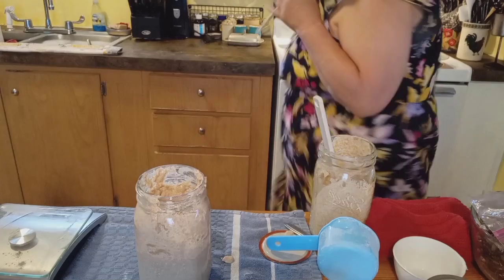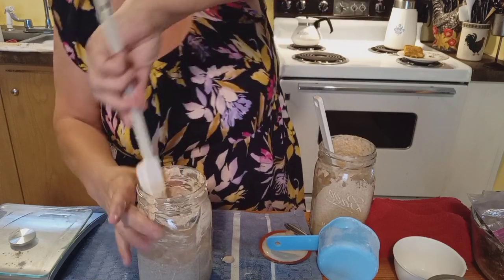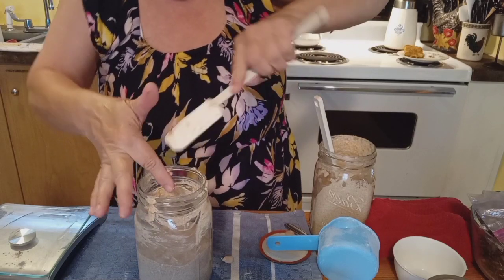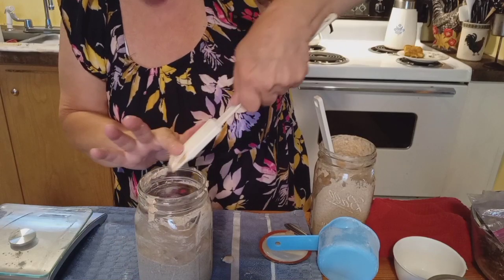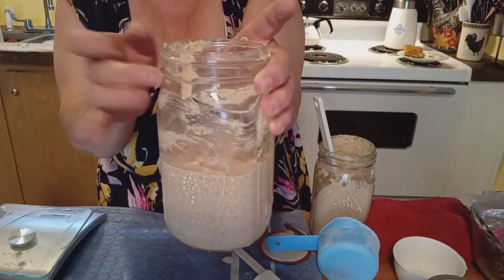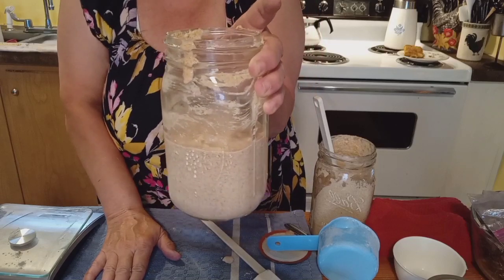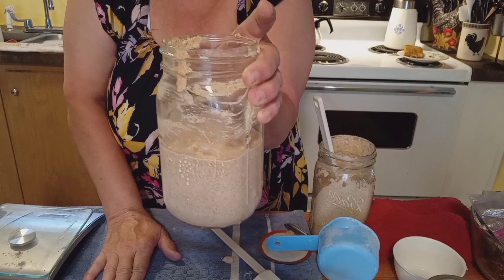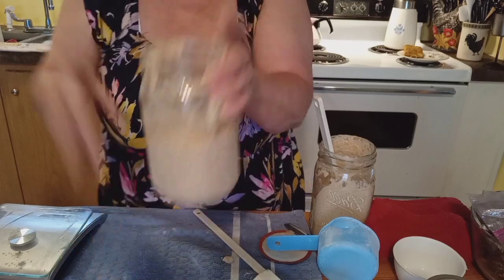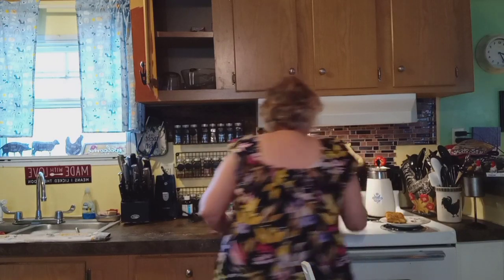Let me get my other spatula and try to clean up the jar a little bit so it looks nicer. This is what we've got today. It will rise — it's about a half a jar full, so it will probably rise all the way to the top. Tomorrow we're going to do the exact same thing. In a couple of days we're going to add even more, so we'll need a bigger jar — probably a half-gallon jar. We'll put our lid back on and set this on the stove like I have every day.